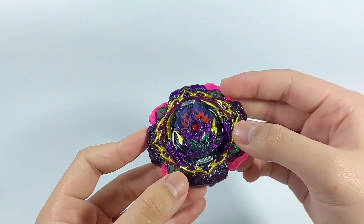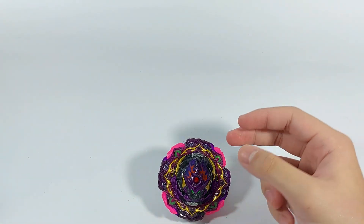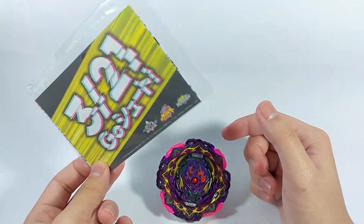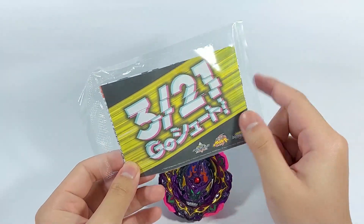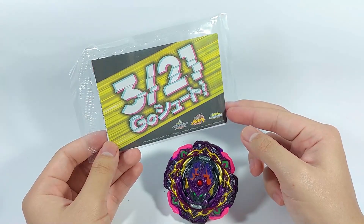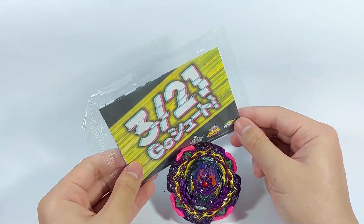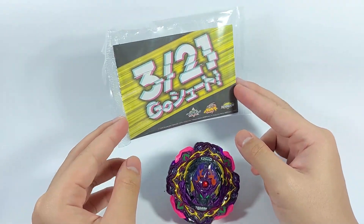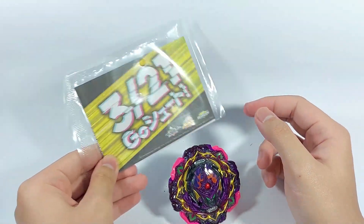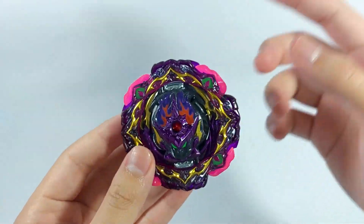Barricade Lucifer is now assembled and looks really nice. It also came with a teaser for 3-2-1 Go Shoot for next year — I'm expecting Quad Strike, since it's going to premiere probably later spring, confirmed to air spring 2023 in March. Alright, with the part-by-part review done, let's test it out with our brand new Barricade Lucifer.